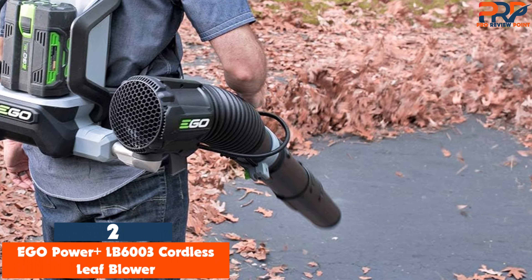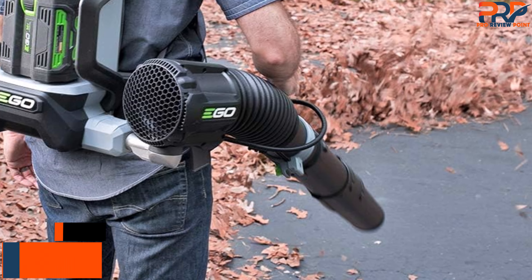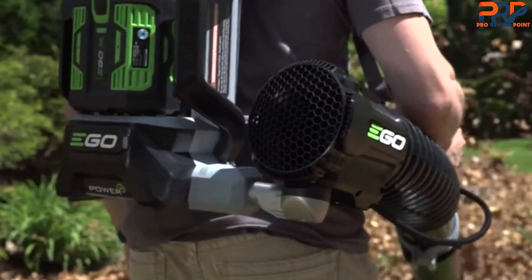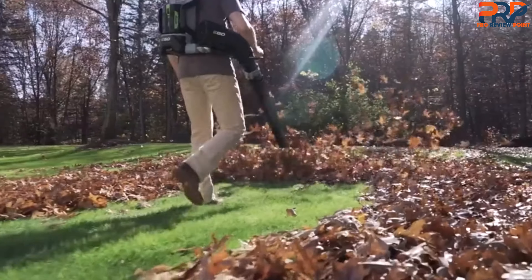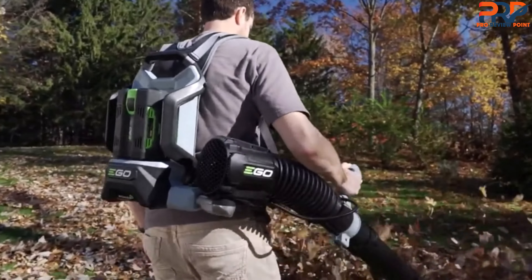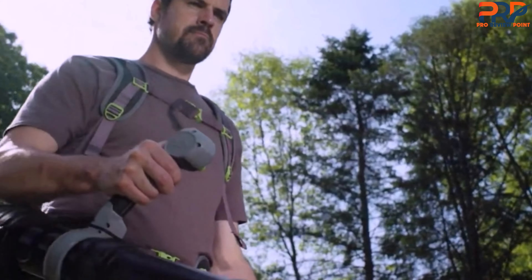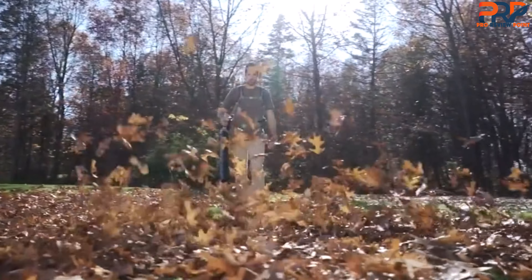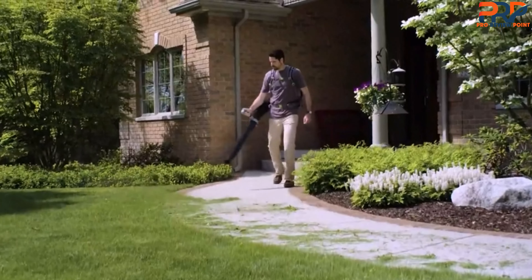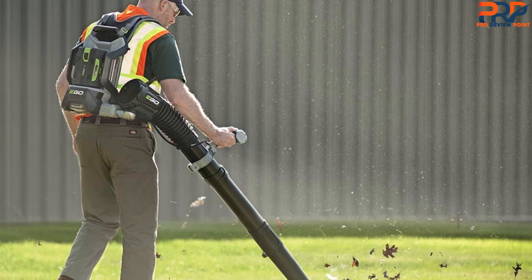Second on our list is the EGO Power+ LB6003 Cordless Leaf Blower. If you have a large yard with lots of trees, a backpack-style leaf blower is a great solution and can be easier to carry than a handheld model for longer periods of time. While testing the EGO Power+ 600 CFM backpack blower in our lab and at home for six months, we found it to be comfortable to wear, effective, and even fun to use. This is a powerful blower — we used it in a yard with 20 trees for fall cleanup, and it took us less than half the time it would with a leaf rake. The battery life was also impressive, about 25 minutes on turbo, the highest setting, so we were able to clear several sections of our yard at a time without stopping to recharge. And while this is a heavier blower, the backpack helps distribute the weight so it doesn't feel as heavy as it would if you were carrying it in your hands.